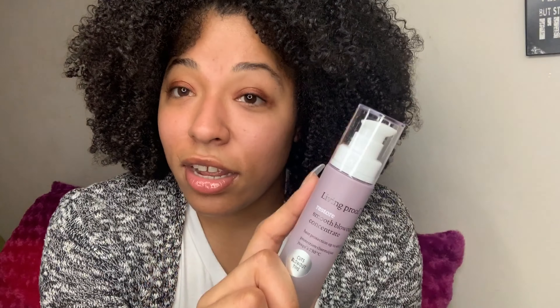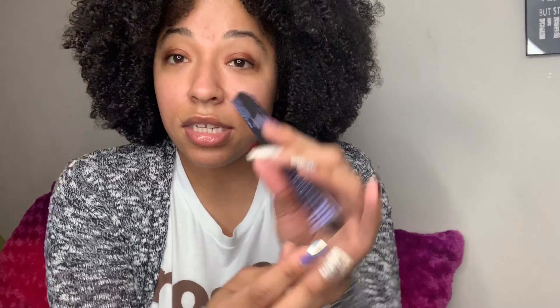This one is for my sister — I got her the Living Proof Smooth Blowout Concentrate Serum. It's like a heat protectant that also cuts blow-dry time. Her hair is a little finer than mine with a different texture, and if it cuts blow-dry time for me, it definitely most likely cuts blow-dry time for her too. I've tried it and I like it, so maybe you want to add it to your stash.